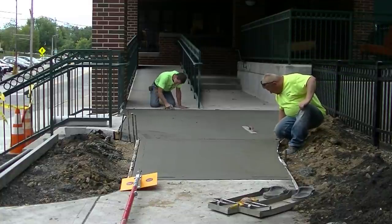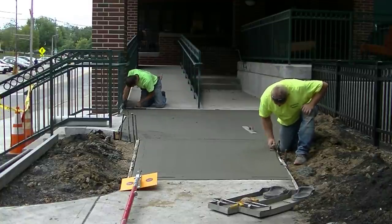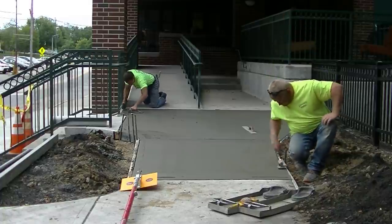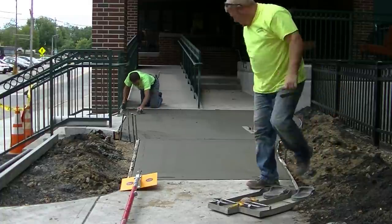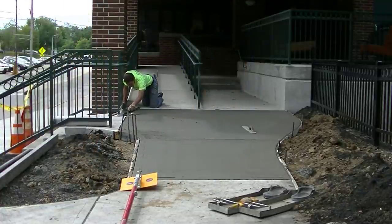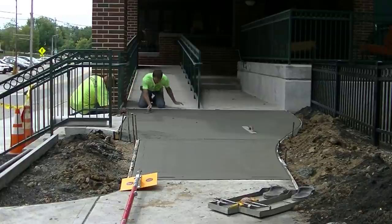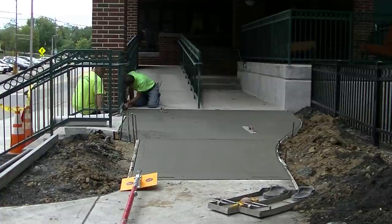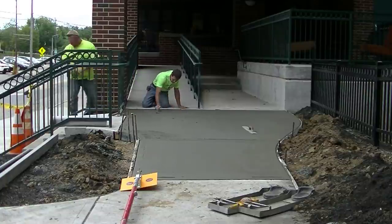I'm matching the new slab we just poured to that older concrete — making sure they both line up perfectly. We don't want any lip; we don't want it lower, we don't want it higher. We want it matched perfectly so when people walk down that ramp or wheel a wheelchair down it, the transition is perfect and we don't get any complaints from the owners.